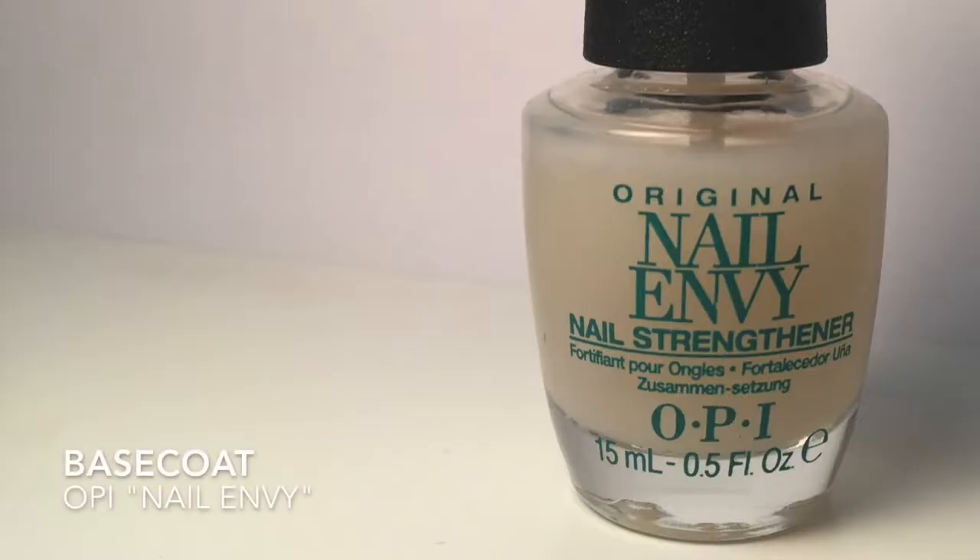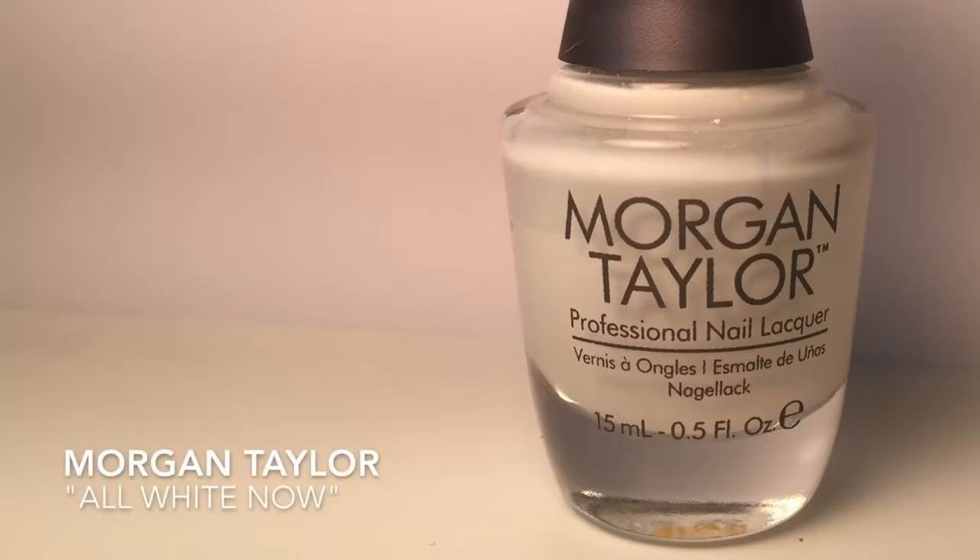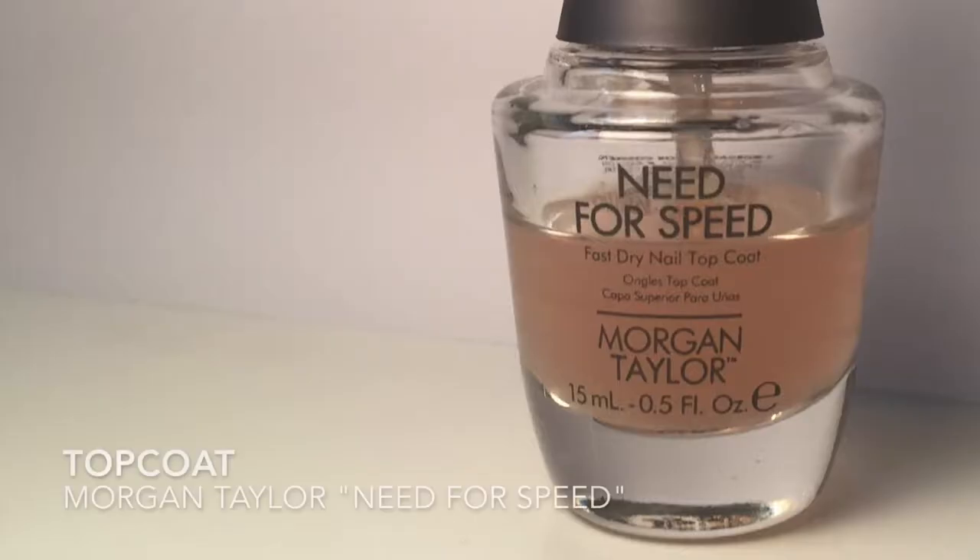First paint on a base coat — I'm using OPI's Nail Envy — then paint your nails a base color of white. I'm using Morgan Taylor's All White Now. After the white dries, you're going to add a top coat, and I'm using Morgan Taylor's Need for Speed.